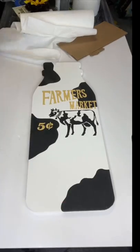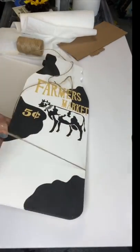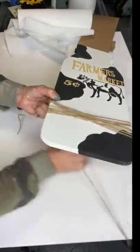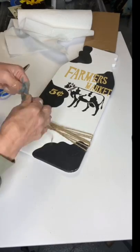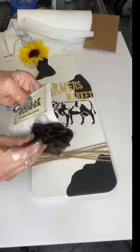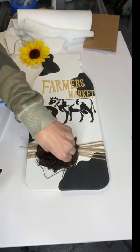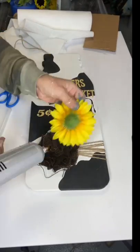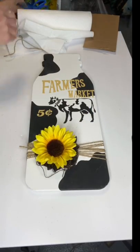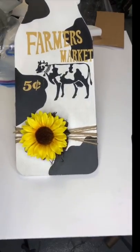Once everything was dry, I took some jute and at the bottom of the milk bottle I just wrapped it around about ten times, cut it, and tied a knot. I found a burlap flower from Hobby Lobby, glued that on, and then layered it with a sunflower. To finish it off, I took more jute and tied it around the rim of the bottle.